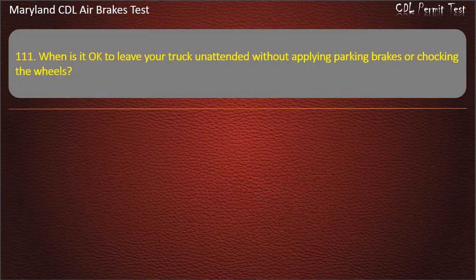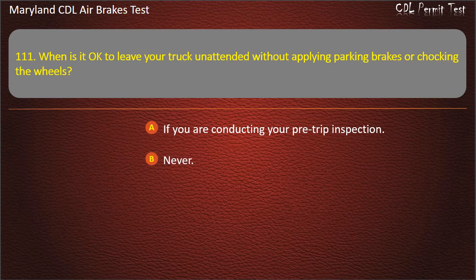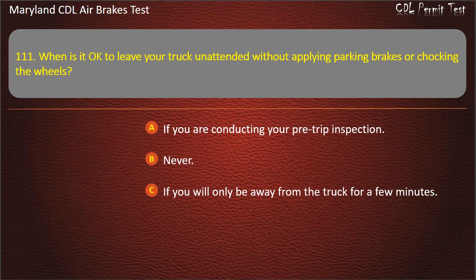Question 111. When is it okay to leave your truck unattended without applying parking brakes or chalking the wheels? If you are conducting your pre-trip inspection; Never; If you will only be away from the truck for a few minutes. Answer: Never.